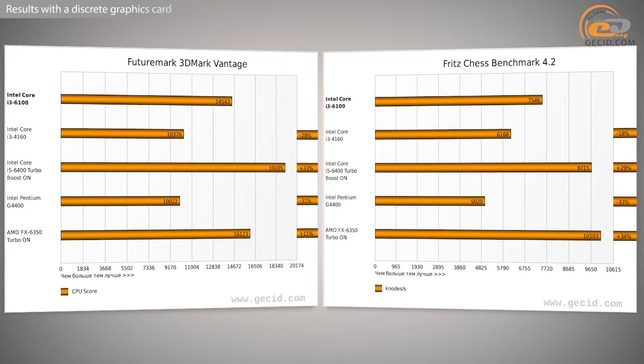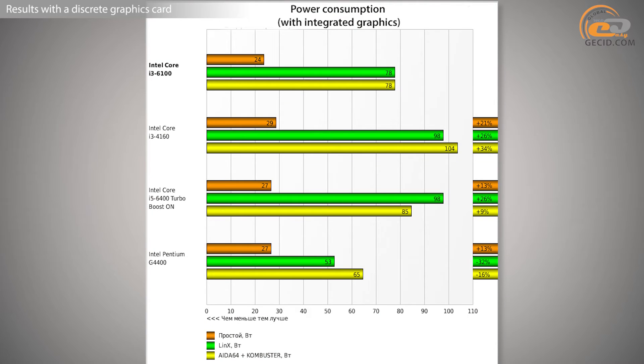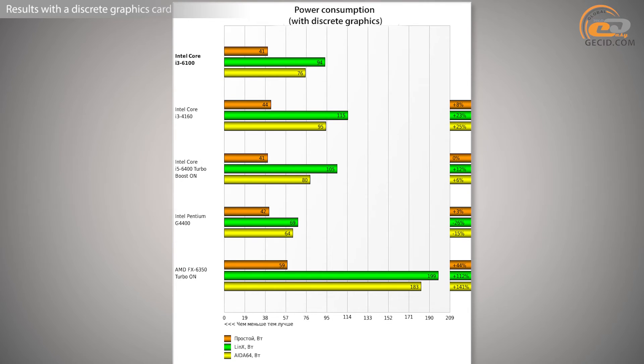So it is rather difficult to prefer either option. The price difference between the i3-6100 and FX-6350 is also minimal at about $5. The only leading features of the review hero over its direct competitor are power consumption and heat dissipation, although this is unlikely to be a final reason for choosing a processor. During PC assembly, users are often guided by the total cost of components. In the middle price segment, the AM3+ platform, with similar operational features, is cheaper than LGA1151. In short, the i3-6100 and FX-6350 each have their own advantages and disadvantages, and their race for the buy is going to be hard and competitive.